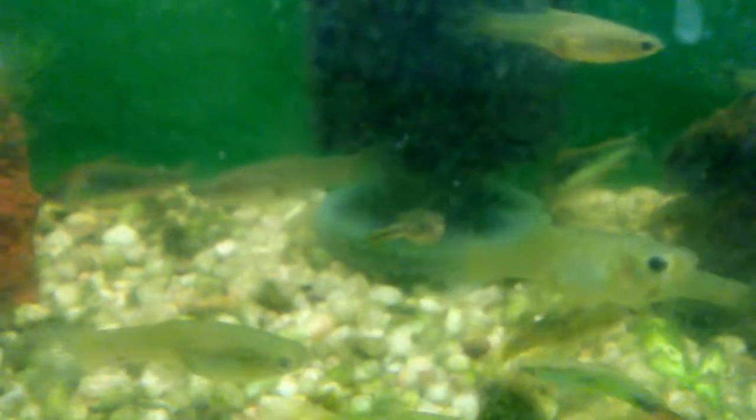I still have two left. There's one right here — I have to clean the algae off the front of the glass, I'm about to do a water change and I'll be doing that — and there's the other one over here. So one there, one there, two left, and they are awesome. Hopefully these two will last a while.